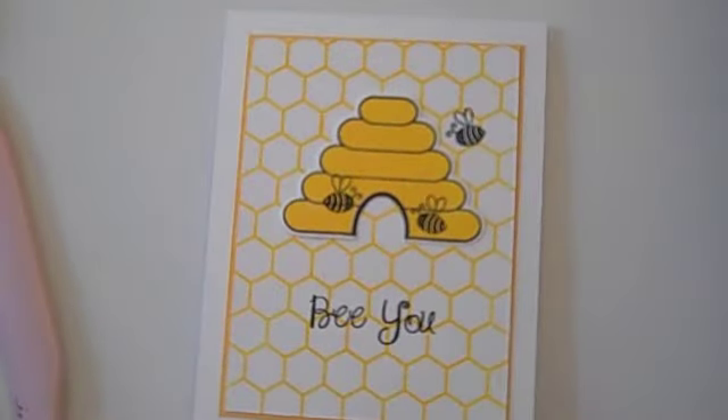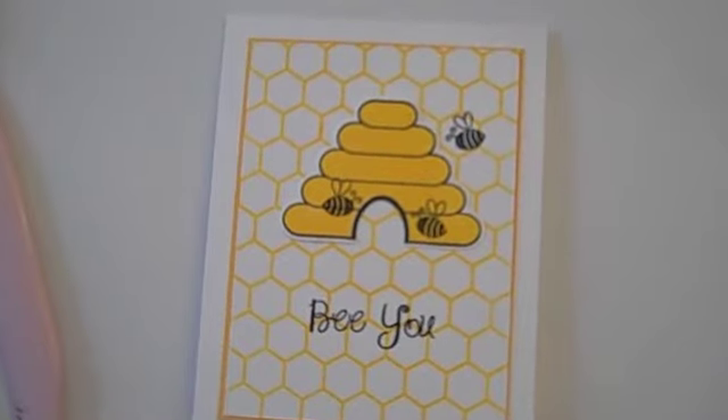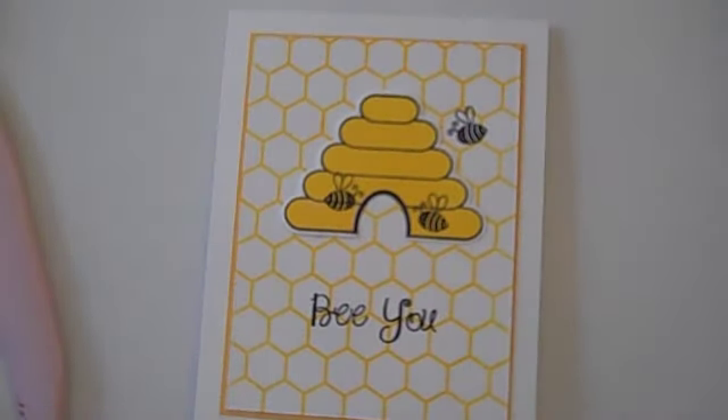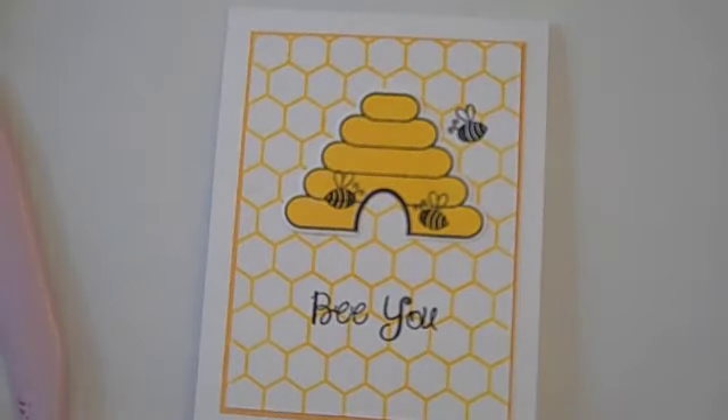That's my card for today! Thanks for joining me and come back for another video. My next video is going to be using, once again, the Stamps of Life — the stamp set is going to be the TV Too stamp and the TV dies that go along with it. Make sure you come back to see that video. We'll see you again soon, bye-bye!